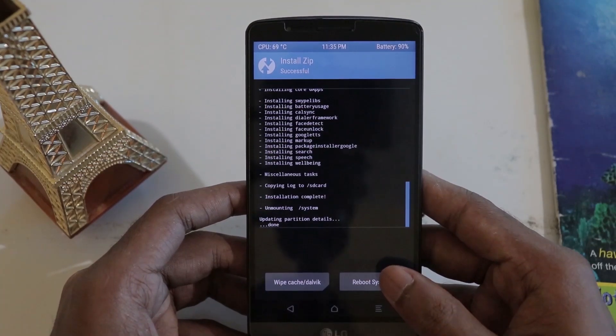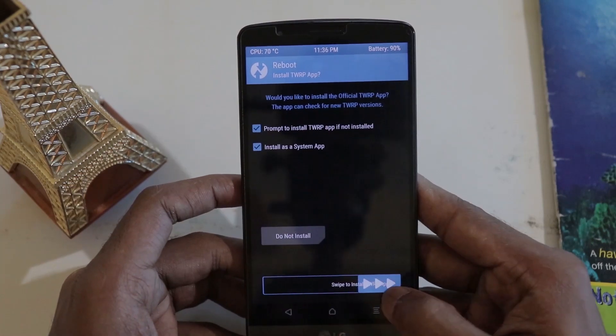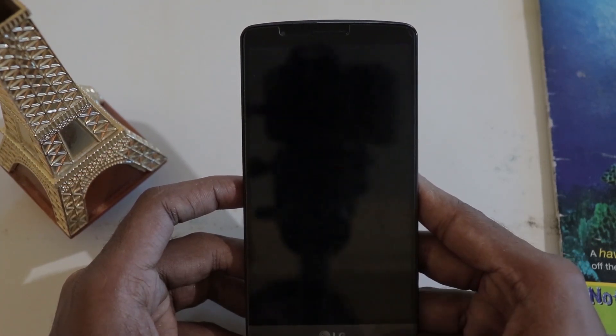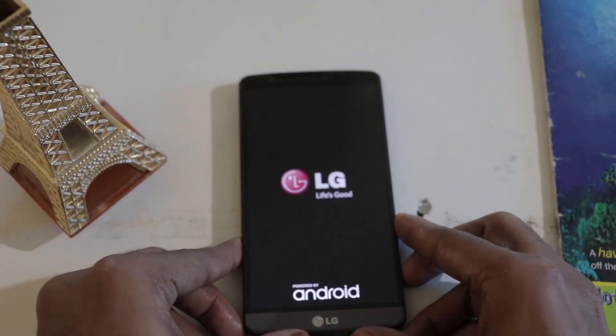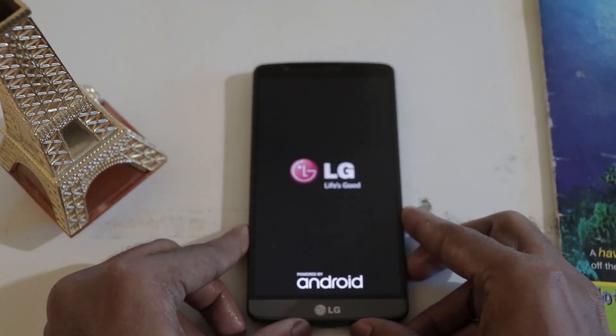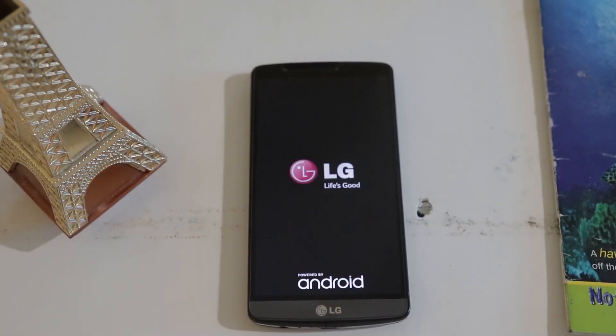The flashing has completed. Click on Reboot and swipe to confirm. It will ask about installing apps — you can skip it if you want, but I'll just swipe to confirm. The phone is now booting for the first time. I'll fast-forward — it took me about seven to eight minutes. Don't panic; if you have enough battery and did everything right, it should install without any issues.